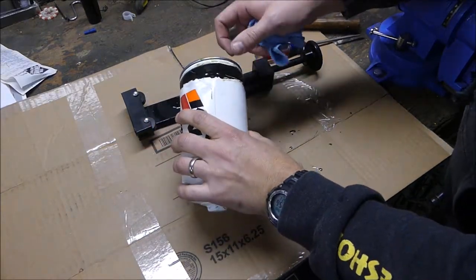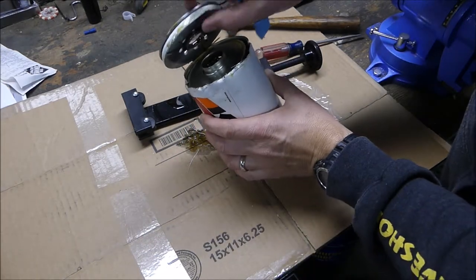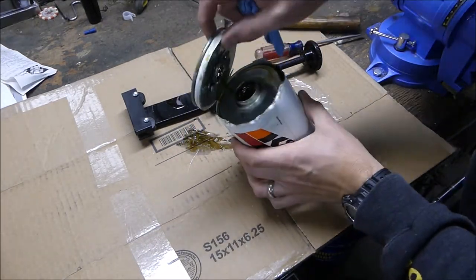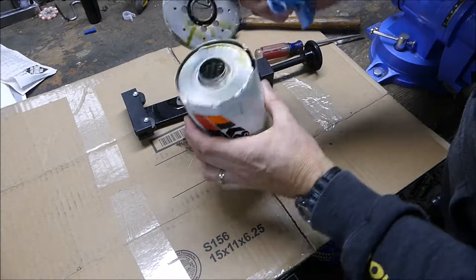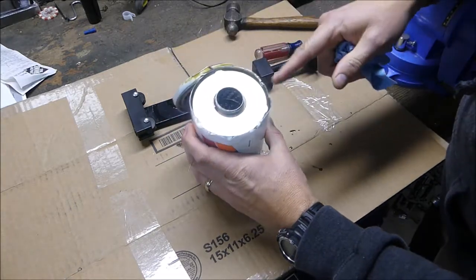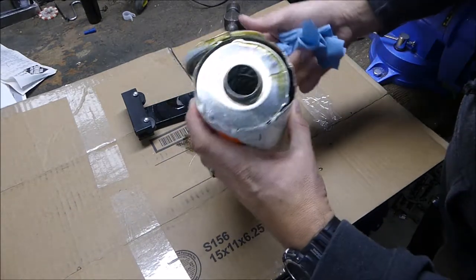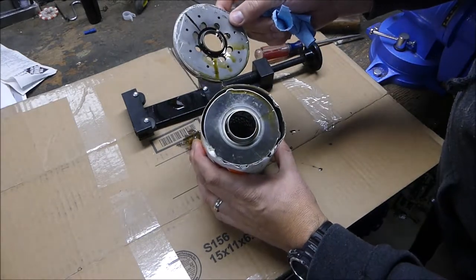I was thinking it might be a tougher filter, but as I'm looking at it, it has a really thick top plate here — the whole width of that. The rest of it looks the same, but I don't remember the Cummins filter being that thick up top.